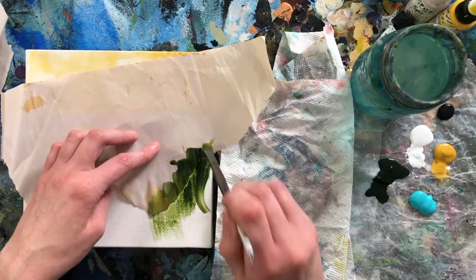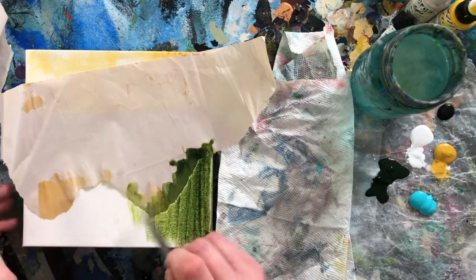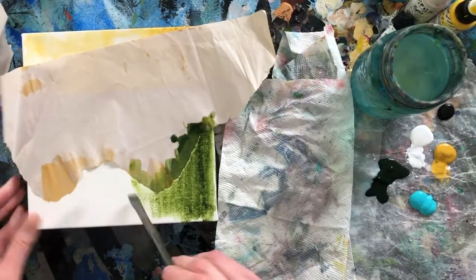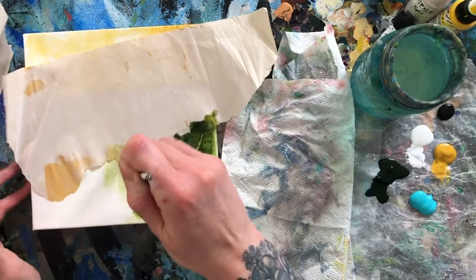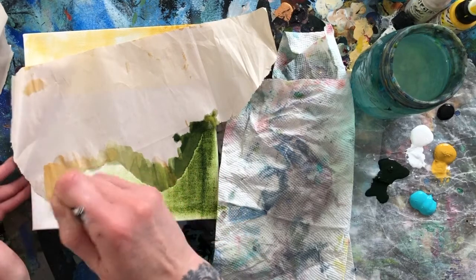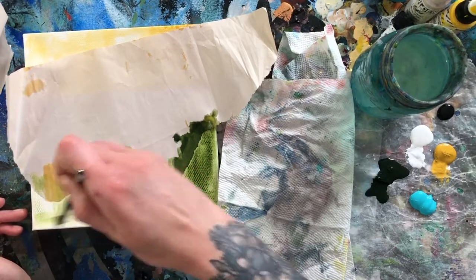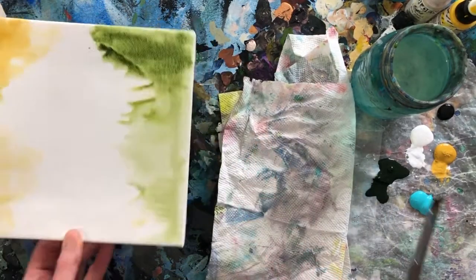Then we'll put some green there. Again, it's just some water and some color. You can see it's kind of runny but not too wet — if I move it like this, it doesn't drip down on the canvas. So that gives you an idea of the texture. We're just throwing some green down there. Right now, honestly, all I'm doing is just setting an interesting base.